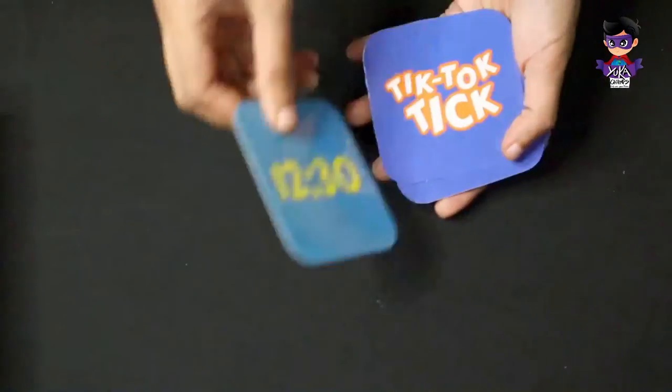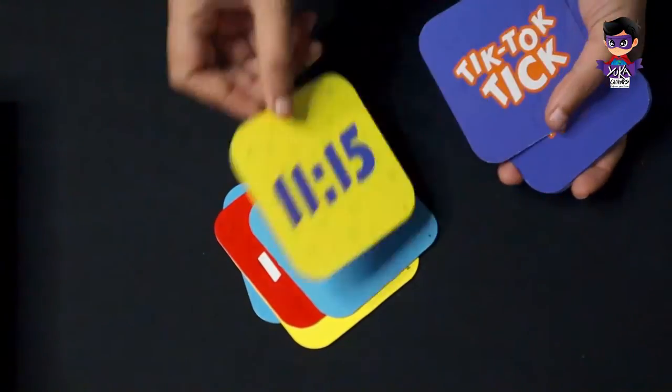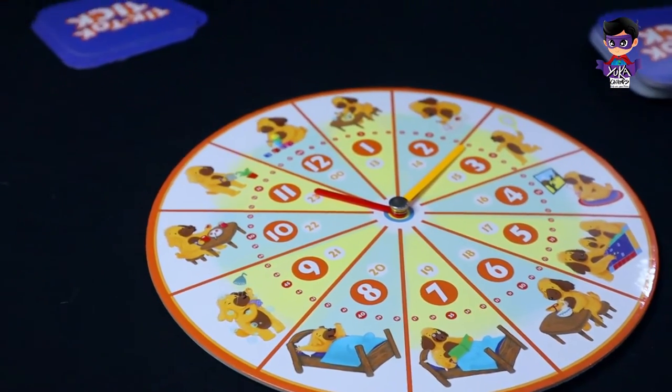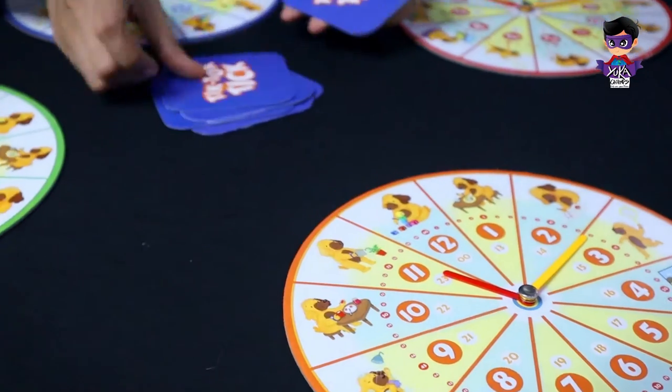In the end, the player with the most cards wins the game. And that's how you play Tick Tock Tick.